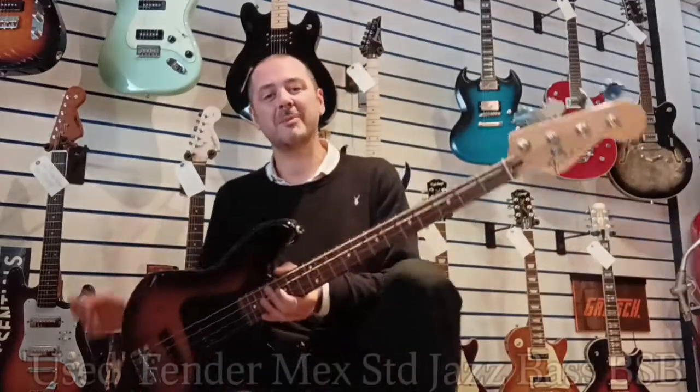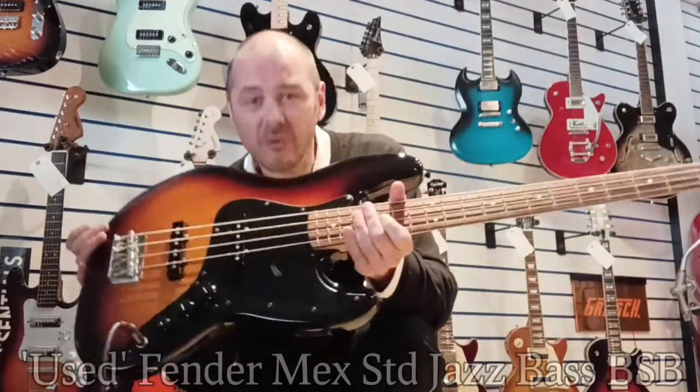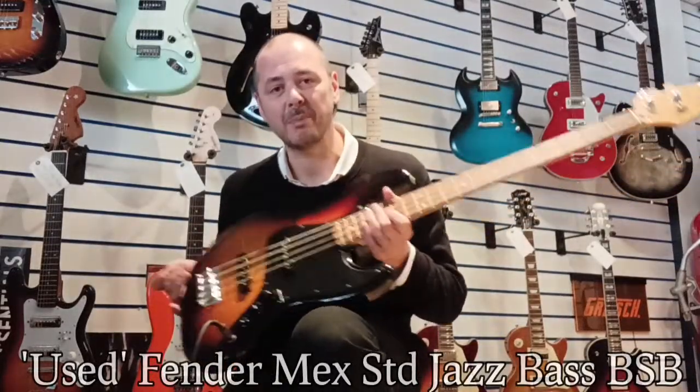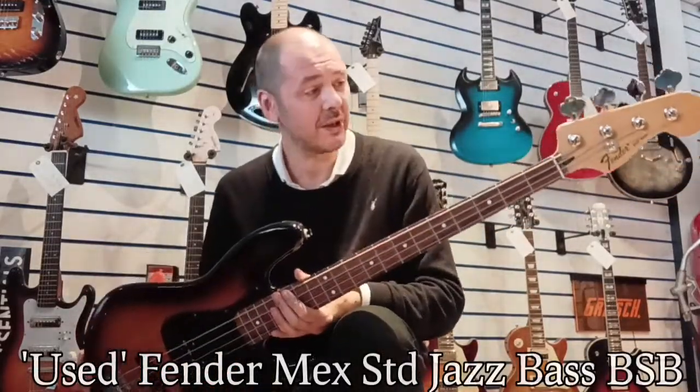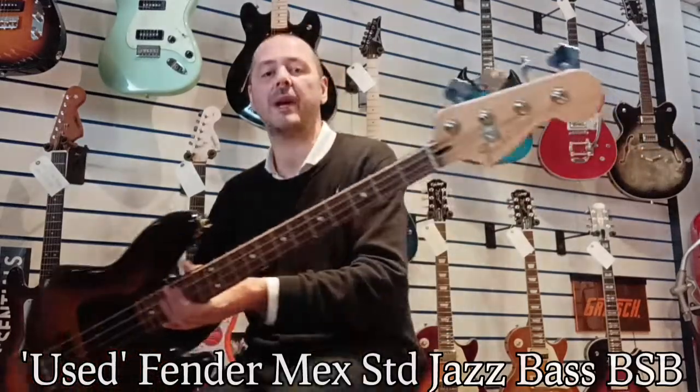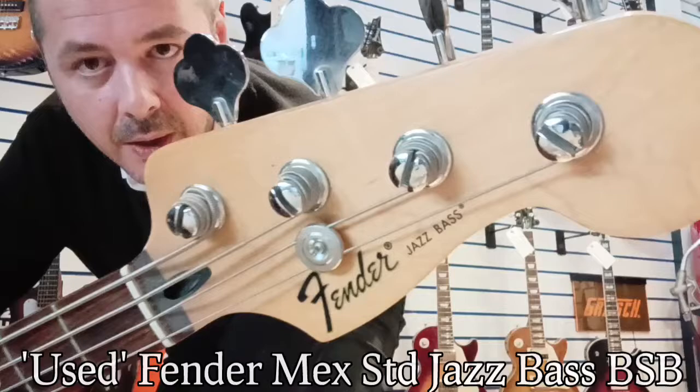Hello, I'm Kev at Rhythms Music. I'm going to give you a very quick run through of this. What a stunning bass guitar — it's a Mexican Standard Fender Jazz Bass. Check it out.